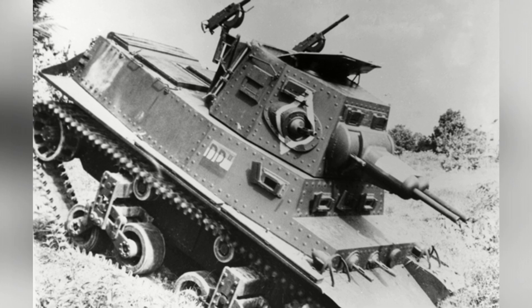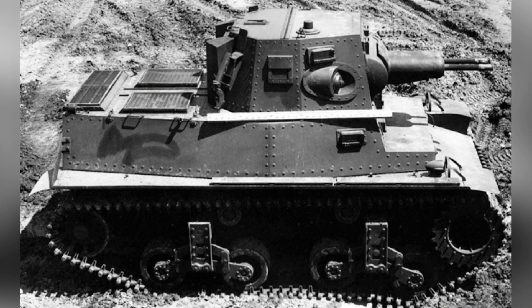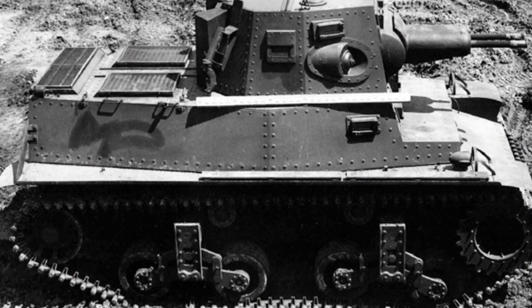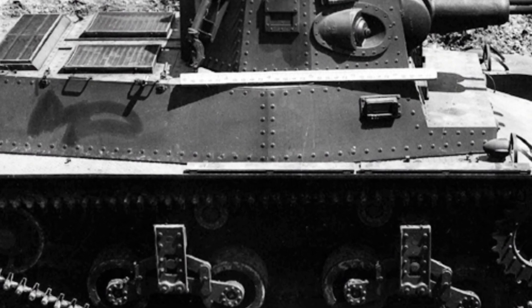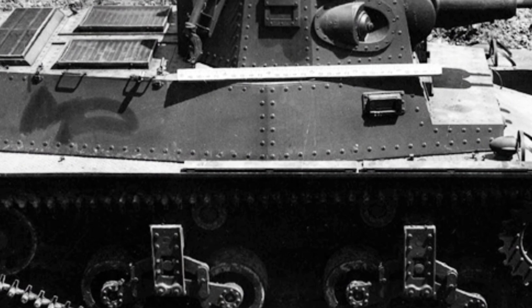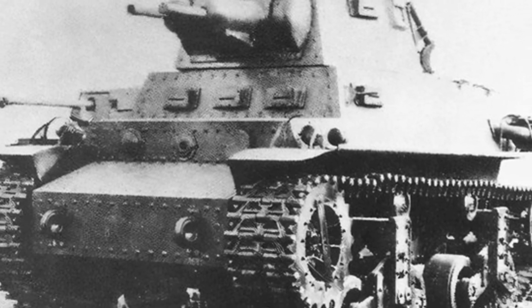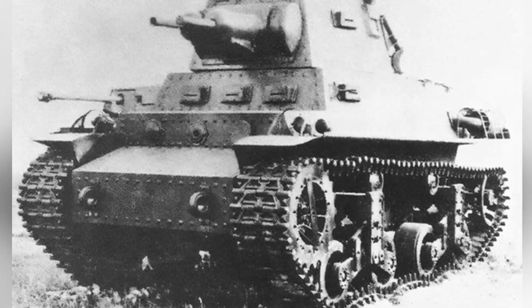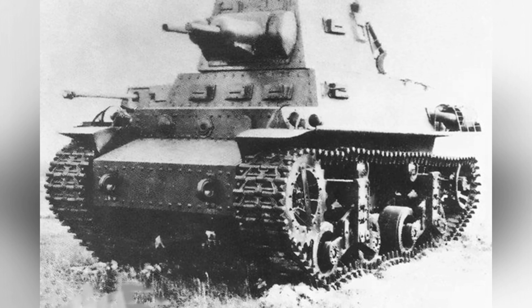The Marmon Harrington Company handled this batch of orders. The MTLS 1G-14 tank was enlarged and modified based on the CTLS light tank developed by the company in the mid-1930s. The basic weight of the CTLS light tank was 8.4 tons, with a length of 3.86 meters, a width of 2.33 meters, and armor thickness ranging from 12 to 25 millimeters. Its main armament consisted of three Browning machine guns, powered by a 124-horsepower gasoline engine, with a balanced suspension system.